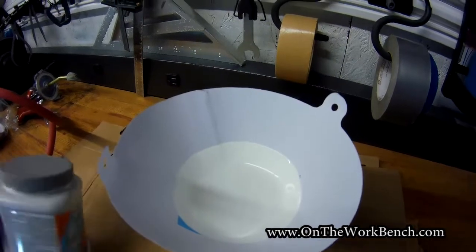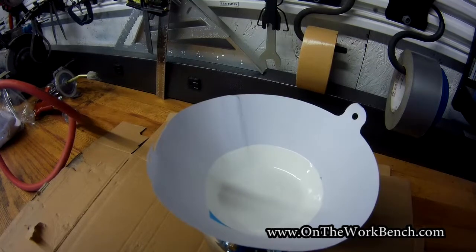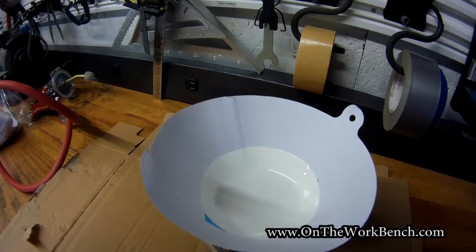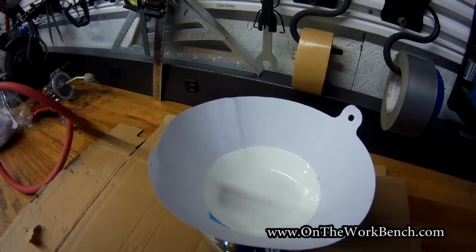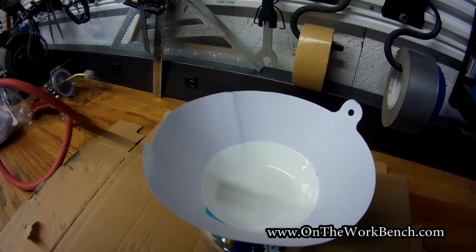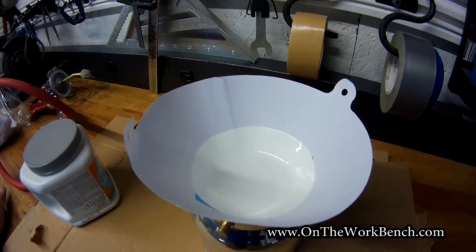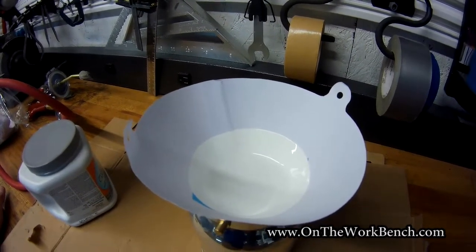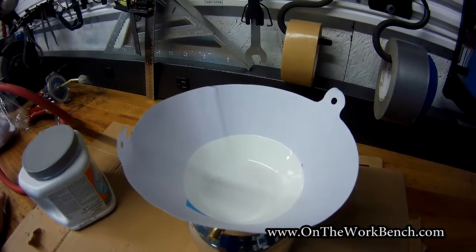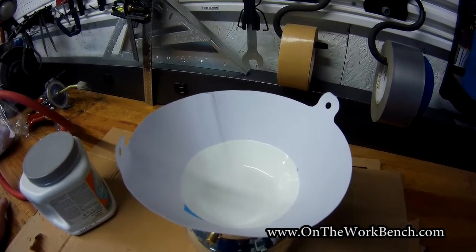On this Dutch Boy can, the instructions indicate it should work with a 0.15 to 0.19 tip with an airless sprayer at 2000 PSI. This is a different setup, and my nozzle is larger than that. But Amazon reviews indicate this gun works with latex paint, so we're going to give it a shot.